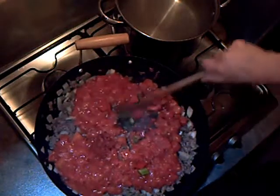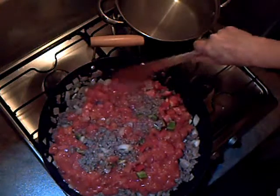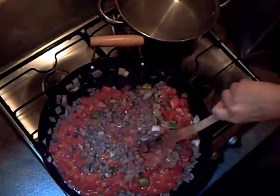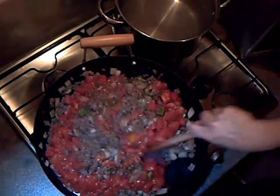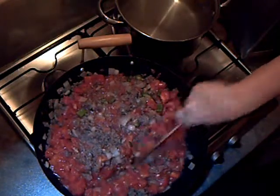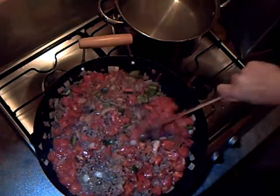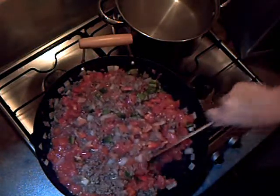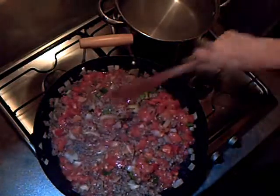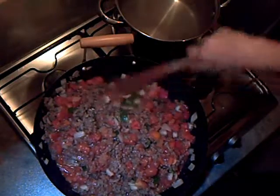I may have to add some liquid as well, but I won't know until this is all mixed in and it comes to the boil. Once it comes to the boil I'm just going to put it in the slow cooker and leave it for a few hours until it's tender. I won't put the beans in until the last half hour. This is all going to simmer away and be lovely.